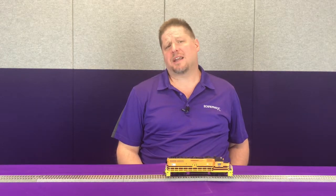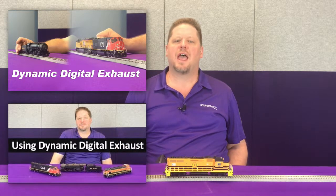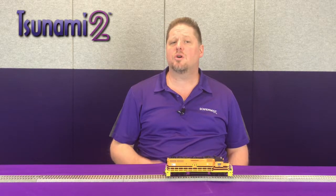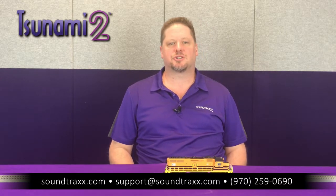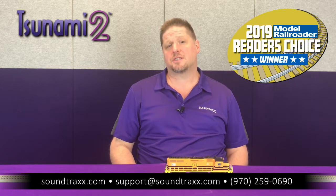That's a wrap up on Dynamic Digital Exhaust. We've done a few other videos to show you how to play with the settings and get that dialed in correctly for you. We've also done a video showing an overview of how it works across the entire product line, including our steam, our diesel, and our electric decoders. For links to those, check the description below. For more information, please visit our website at soundtracks.com and check out the user's guide and see all the cool things we've built into the Tsunami 2, the Model Railroader's Reader's Choice Voted Favorite Sound Decoder.